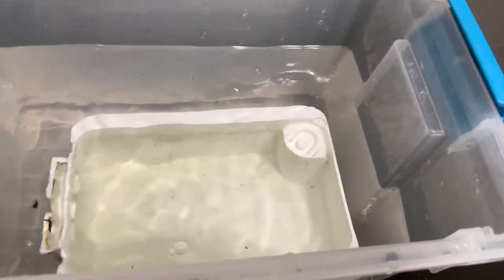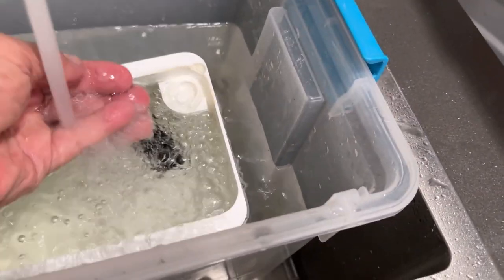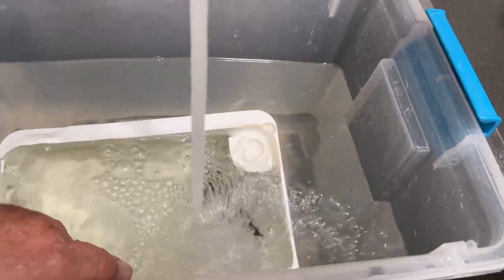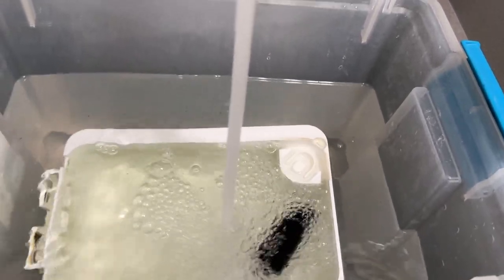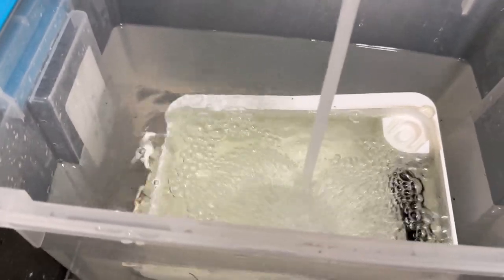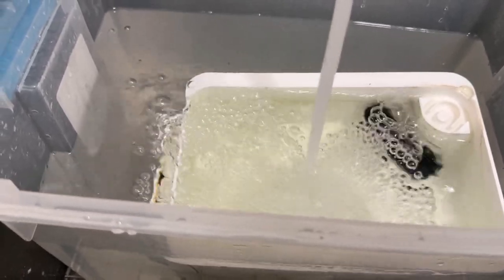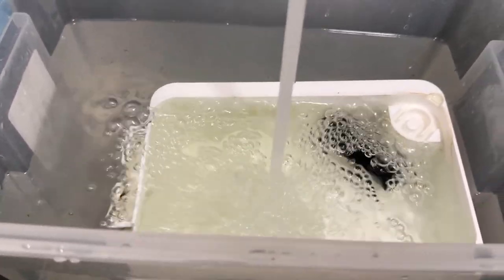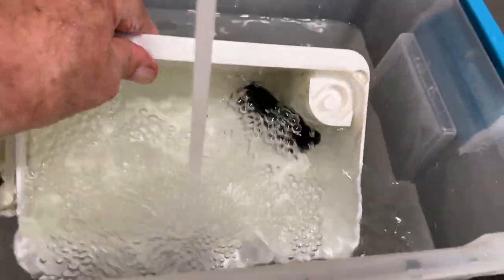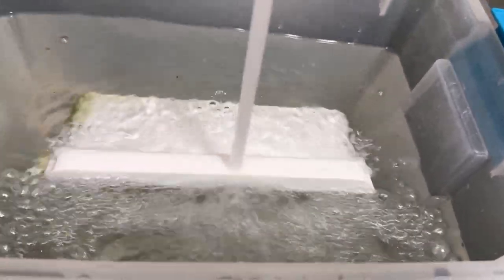I'm going to throw the little sponge in there too - that should hopefully kill the cyanobacteria. I said cyanobacteria - people are relentless about that. I'm going to fill it a little more full and stand it on the side to see if that'll give us some immersion. I think we've got water in there now.